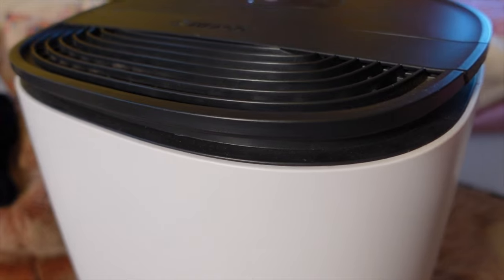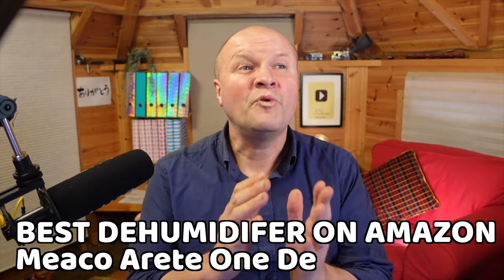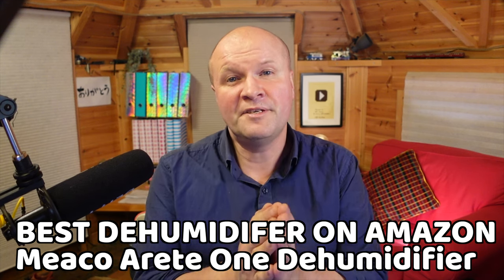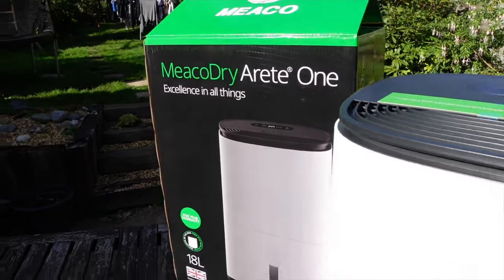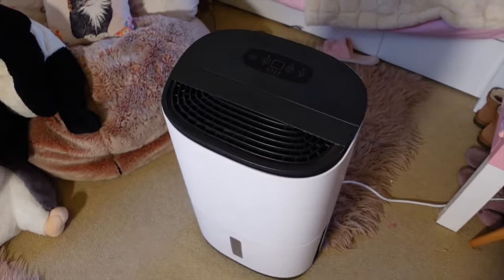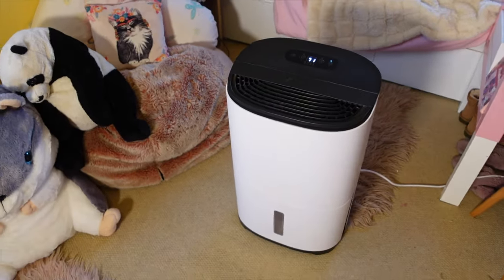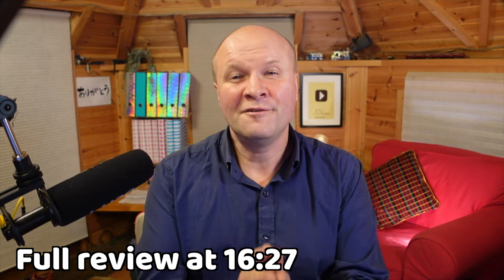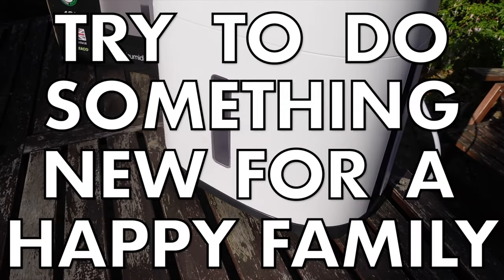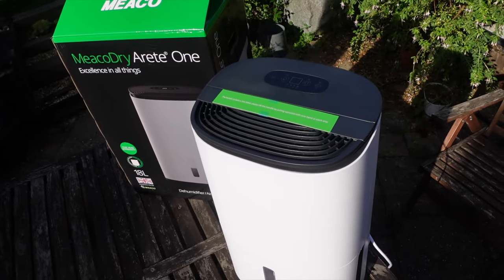We have had this Miko Arete 1 dehumidifier and air purifier for over a month now and we absolutely love it. I'd even go so far as saying this is the best dehumidifier that we can find right now. I'm going to show you everything about the Miko Arete 1, how it comes out of the box, how the control panel works, plus where we've been using this dehumidifier around our house. I'll give you a full review at the end of the video. The new thing I'm trying to make your family happy is this Miko Arete 1 18-litre dehumidifier and air purifier.